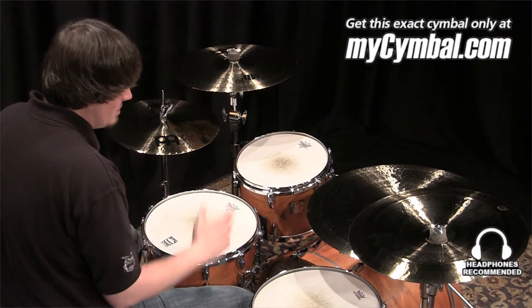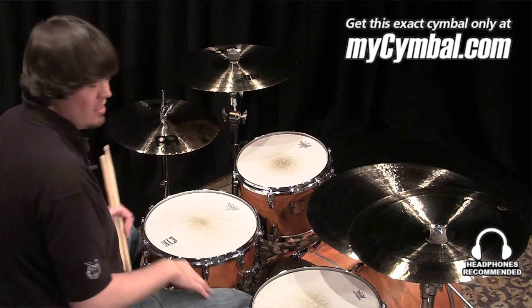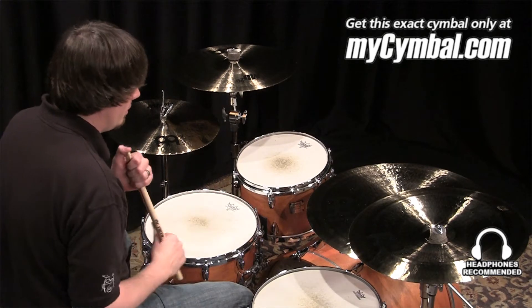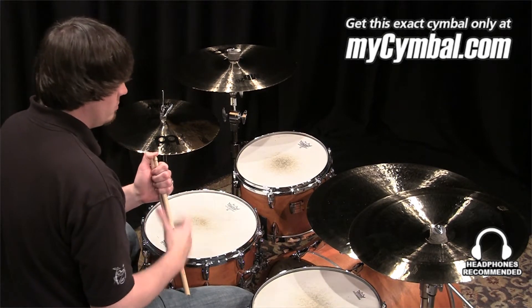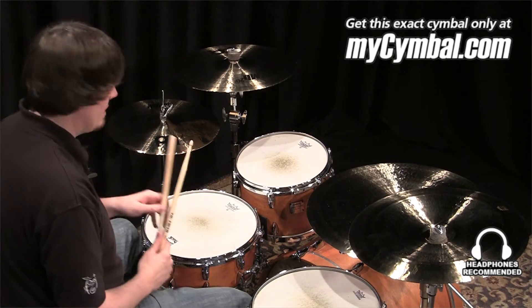To a light touch it has a great sound, and of course as you lay into it you can get tons of volume that's really going to cut through — an extremely powerful cymbal. You can get this exact cymbal only at MyCymbal.com.